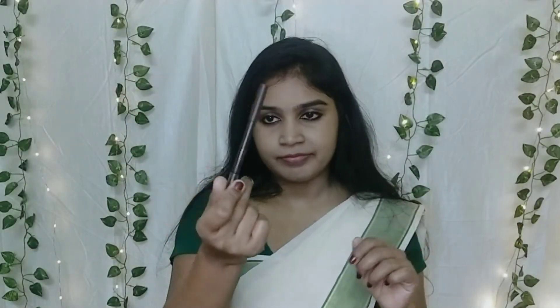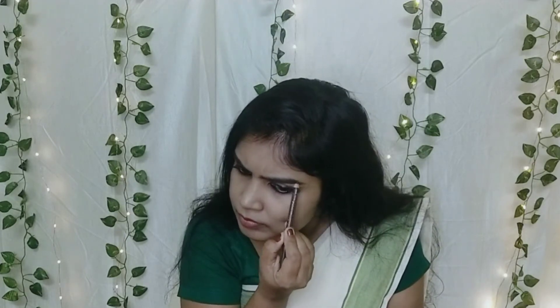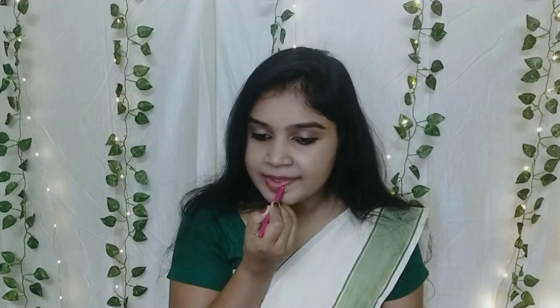Now I'm going to use an eyebrow pencil. Actually, I don't usually use an eyebrow pencil because my eyebrows are already dark. But I will try using one today to do a nice defined line for the eyebrows, giving them more definition.